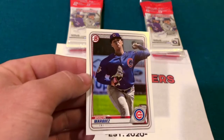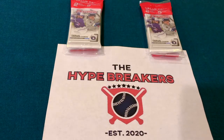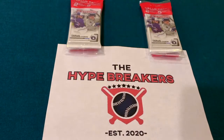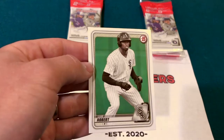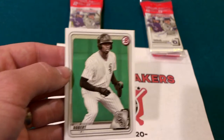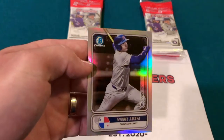You've also got just the basic paper Bowman, where you've got various different guys — from superstars like Mike Trout to Luis Robert. It's not a first Bowman for Luis, but it's a cool card. Luis has got a great future ahead of him. We also got some inserts like Spanning the Globe, which has a nice shimmer to it.